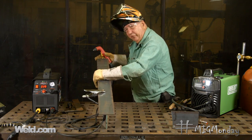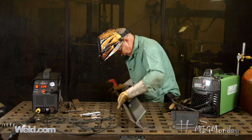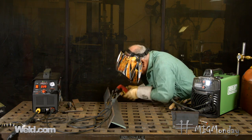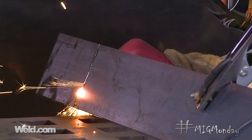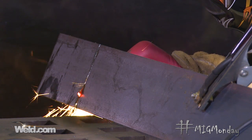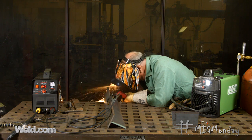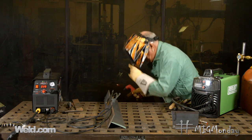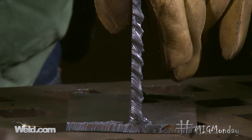Okay, I made the cut on the bottom — see that. And now I'm going to cut down through the web. Alright, that was way quicker than a hacksaw.